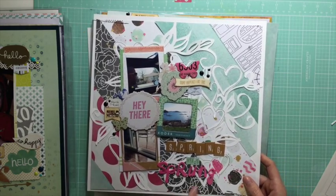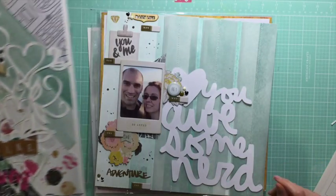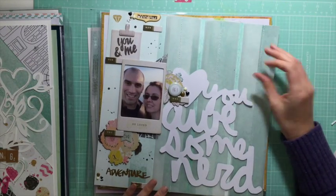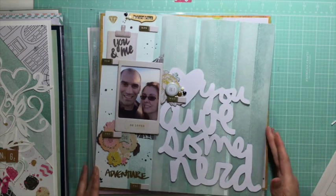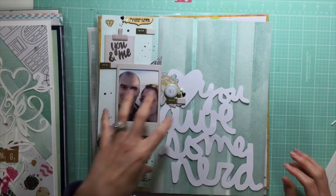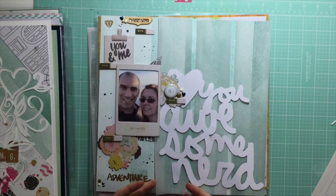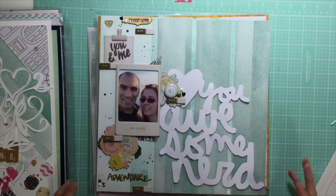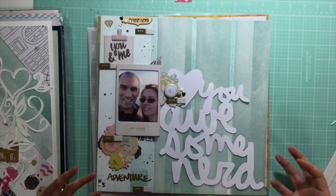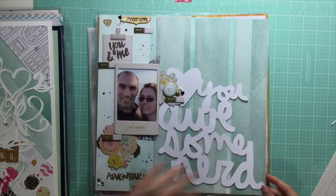This one has three photos and multiple different types of fonts. I'm really okay with you taking whatever from these layouts works for you - you don't have to do it exactly the same. You might just like the colors, or the photos off to the side, or how I put this vellum on. It can be a literal scrap lift or just inspiration. This next one again used a die cut.